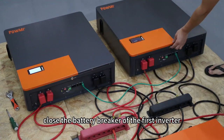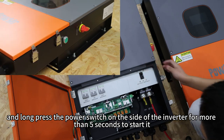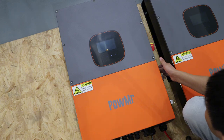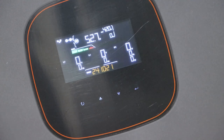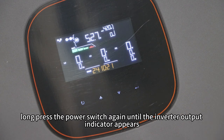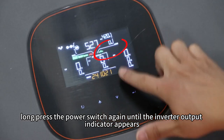After starting both batteries, close the battery breaker of the first inverter and long press the power switch on the side of the inverter for more than 5 seconds to start it. After the 20-second boot countdown, if there is no inverter output showing, long press the power switch again until the inverter output indicator appears.